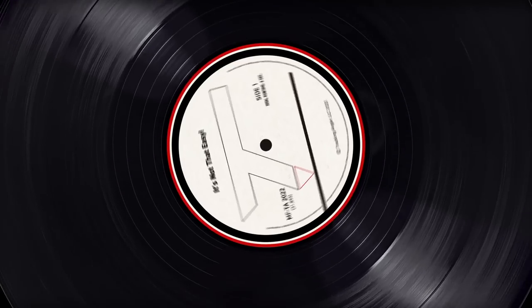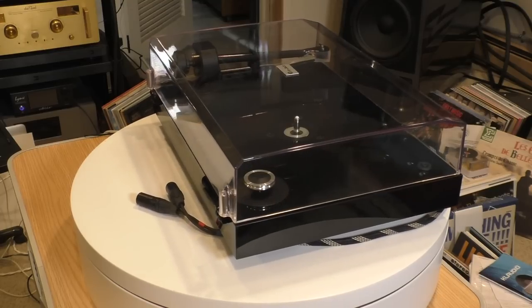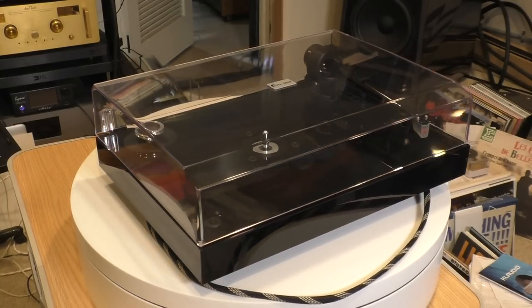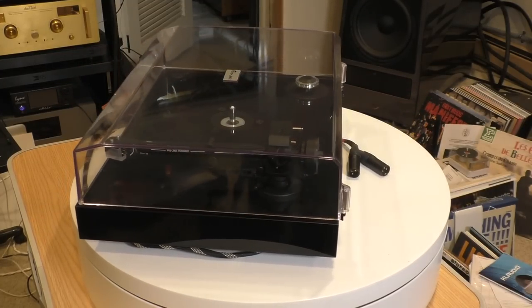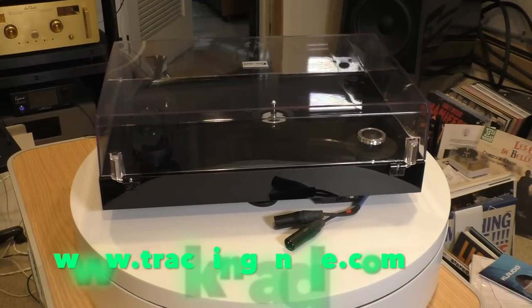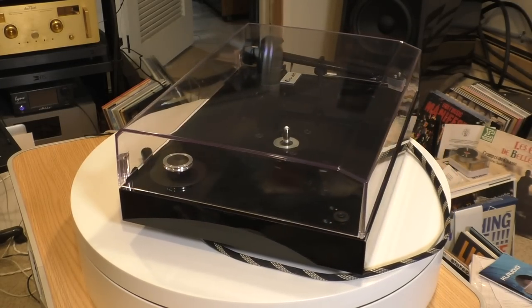Go into your room, that's right. Sit on that fat ass of yours and do nothing but listen to records. Let's do a deep dive video review of the new Project X8 Evolution Turntable. There's a written review on the trackingangle.com website that I really suggest you read for all the details, but I know a lot of people don't like to read. So let's do this as a video.